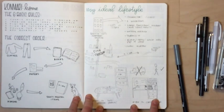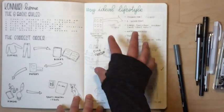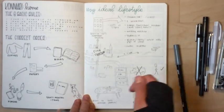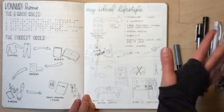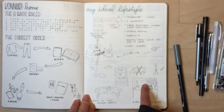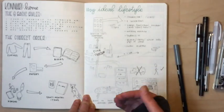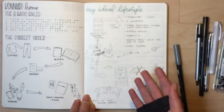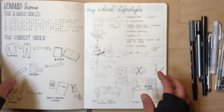I decided to try sketchnoting rather than just a list, because I thought looking back at it would be more helpful. She says you can journal about it, draw pictures, make a vision board from magazine cutouts — whatever you want. Before you even start you should really think about your ideal lifestyle, because that's going to help you decide if things actually spark joy — things in line with the lifestyle you want are usually the things that spark joy.